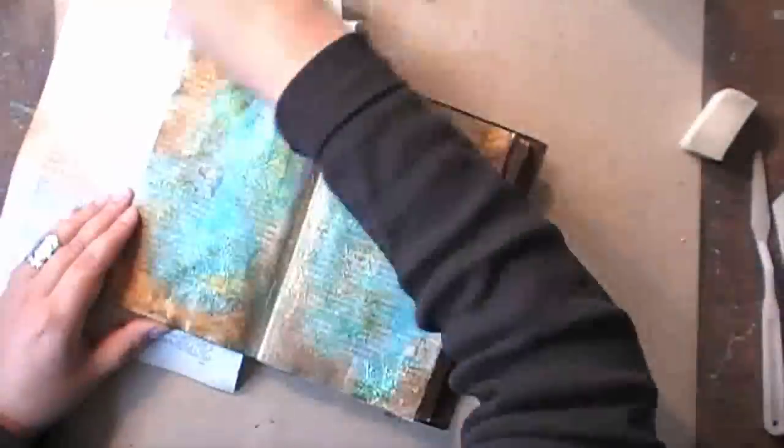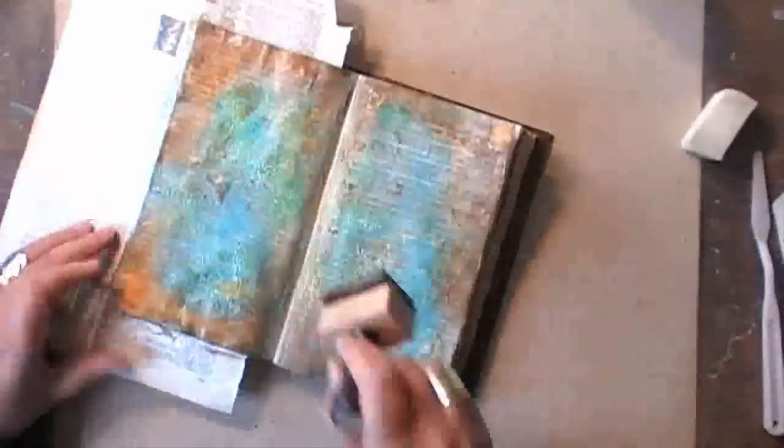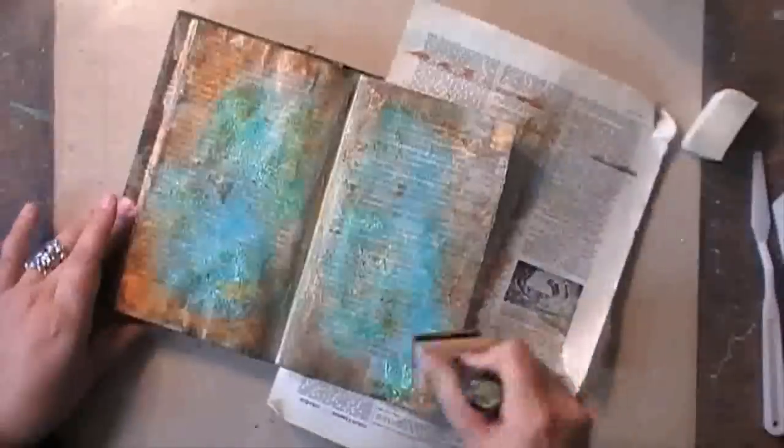And then again I'm going back in with the Distress Ink to accentuate all the texture that I have on my spread.